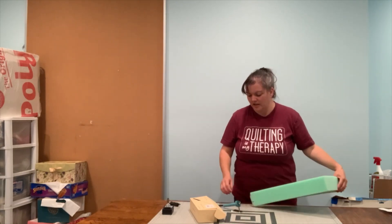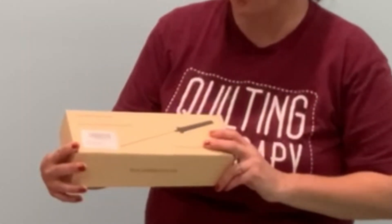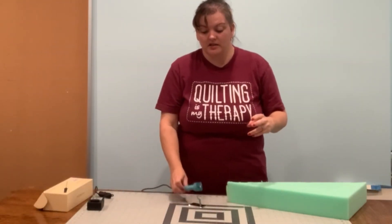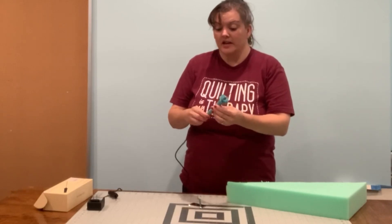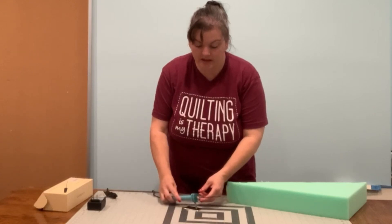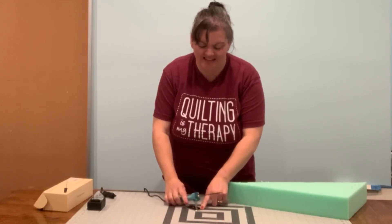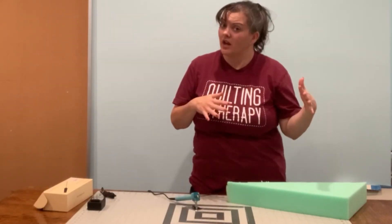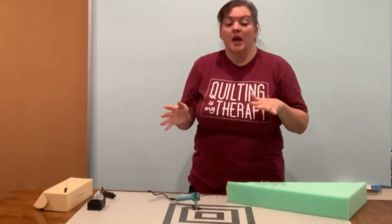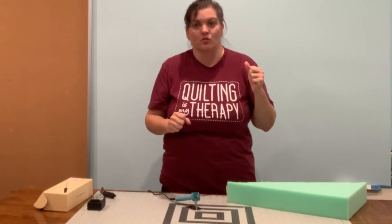So I started investigating and I found this online on Amazon. It's called an electric foam cutting pen. I purchased it and decided to get the longer one. We're going to plug it in and it heats up. One thing I found out is it can get a little stinky, so you might want to do it outside. I did it in my house the first time, but I am going to be moving outside to finish this video to show you how it works.